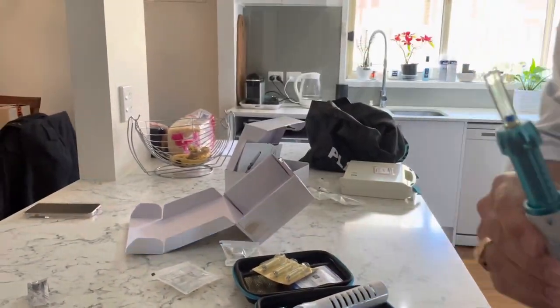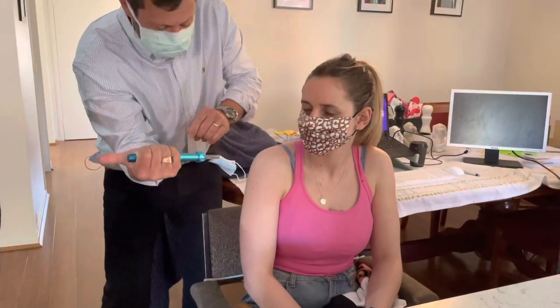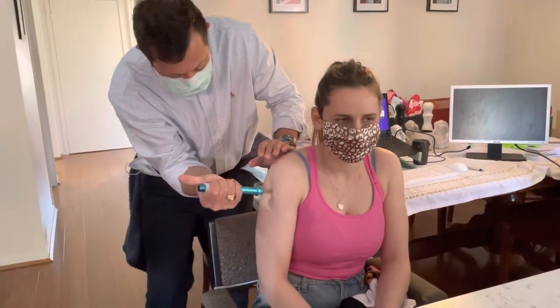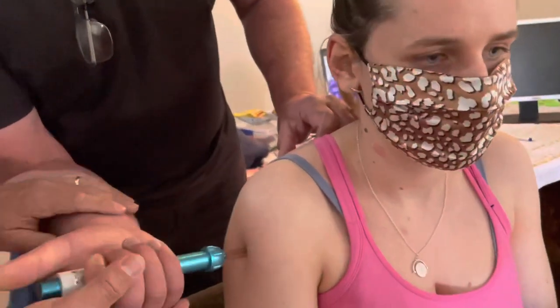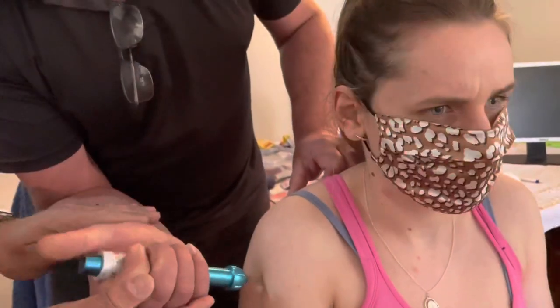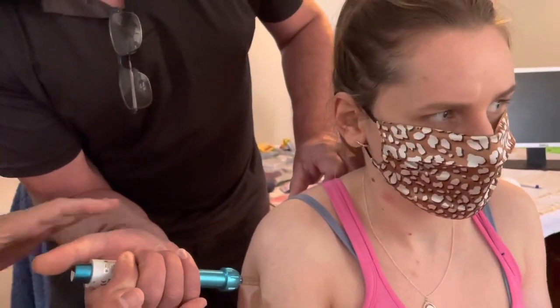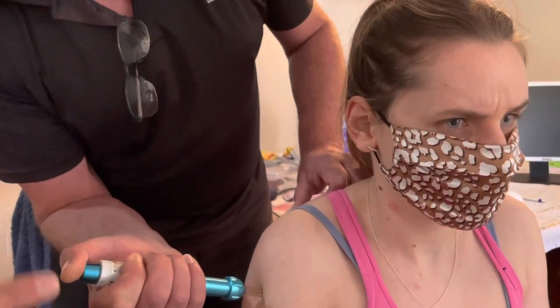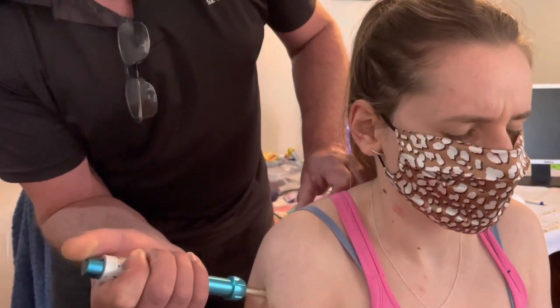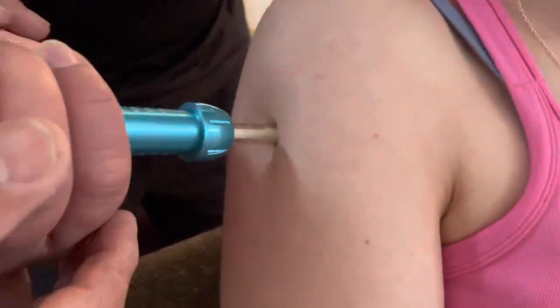Doug, you're going to inject your daughter the same way she injected you — with your thumb. Position yourself right there. Apply maximum comfortable pressure, hold it straight, place your thumb there and release. After you release, keep it there, and then massage the spot.